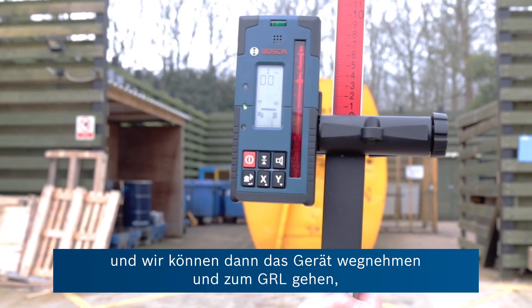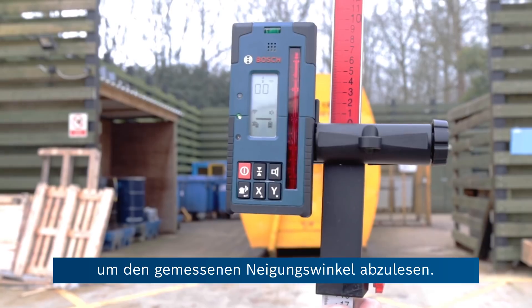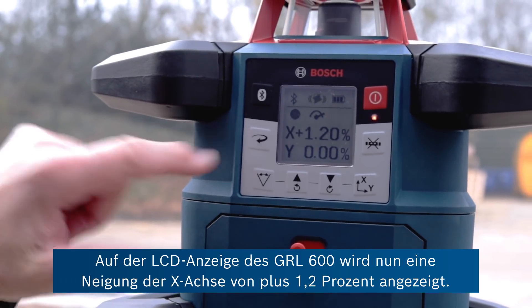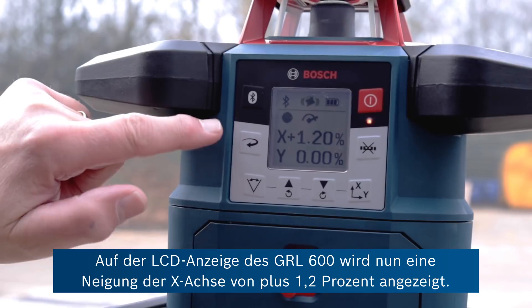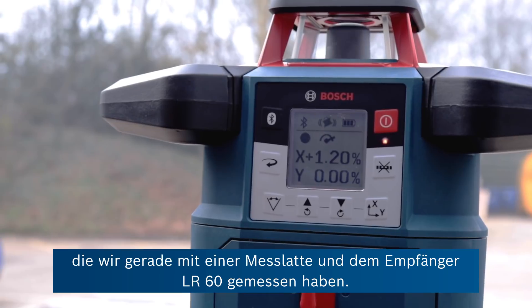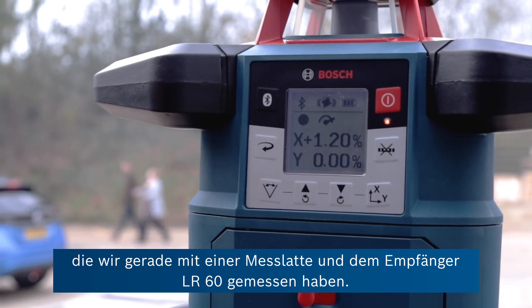We can take the unit away and walk back to the GRL to see what the reported angle was on the slope. Now you can see on the LCD display of the GRL 600 the x-axis is reporting a plus 1.2%. That's the slope of this car park that we just measured in conjunction with a measuring pole and the LR60 receiver.